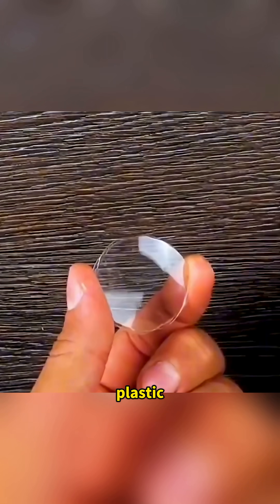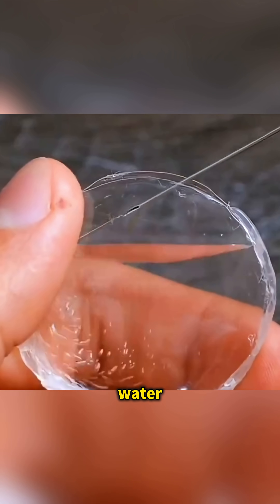Glue two thin plastic pieces together and fill them with water — you've just made a magnifying lens. And with one black and white transparent sheet, you can make a still picture come to life.